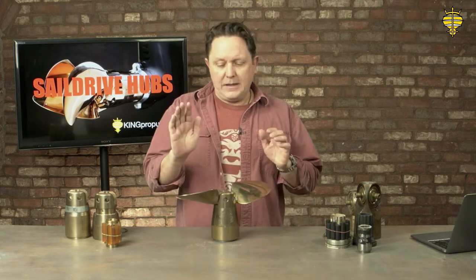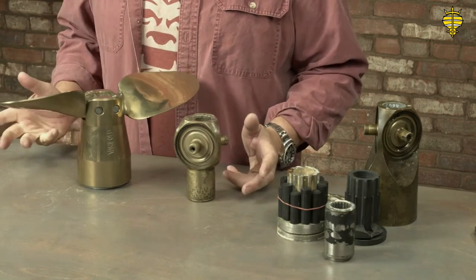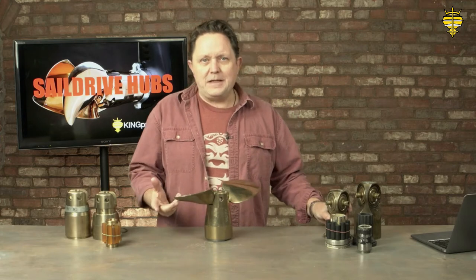I'm going to be talking about Brunton's sail drive hubs and sail drive propellers, but they're equally applicable to various other types. The general internal mechanisms are dictated by the sail drive manufacturers, not the propeller manufacturers, so there's a little bit of commonality there. We're going to be looking mainly at the Verifold, which is here, and I have an Autoprop hub here. A lot of questions come up about why these hubs are different when we're on a boat show stand, and there are a lot of reasons for it.